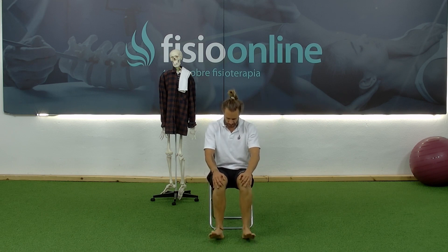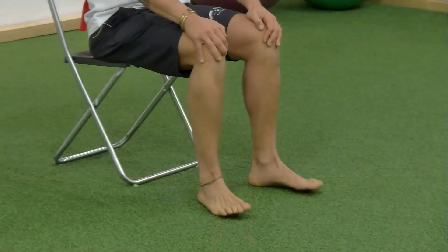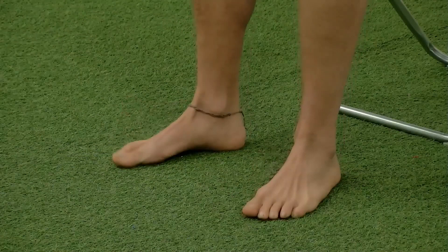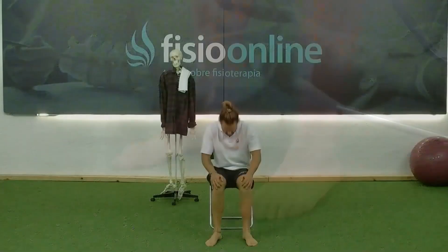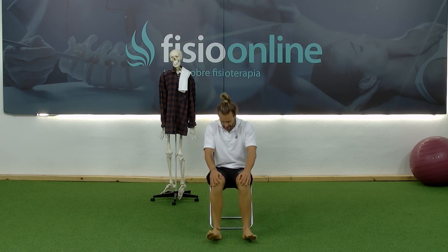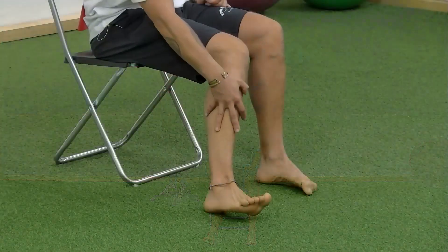1 through 25. You'll notice that once we've finished the exercise, we'll feel muscle tension in the anterior tibialis.